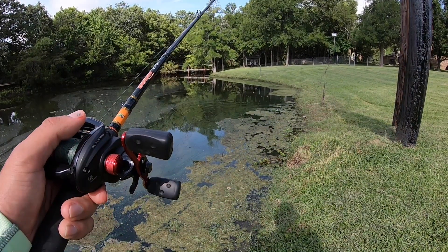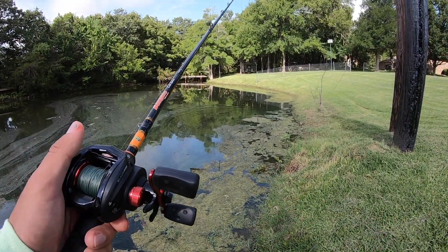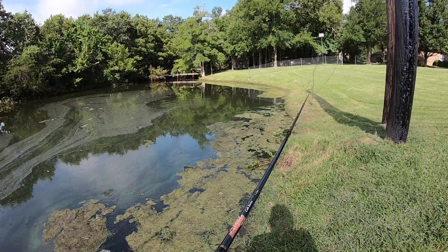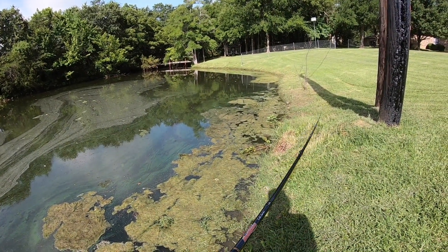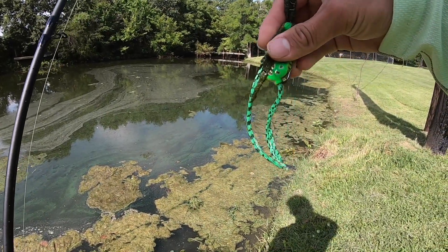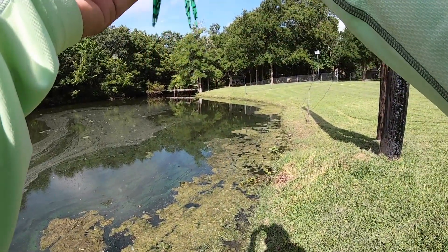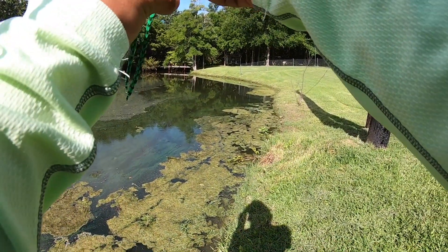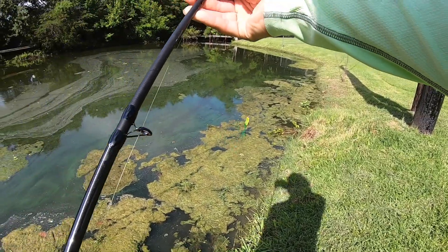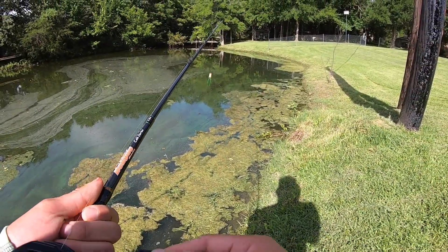I don't know if he took it or not, I haven't set the hook. My frog is right there, it came back to the top. Gotta get this water out — it's good having water in it because it's a little heavier, but then it starts sinking, so that's the bad thing about it.